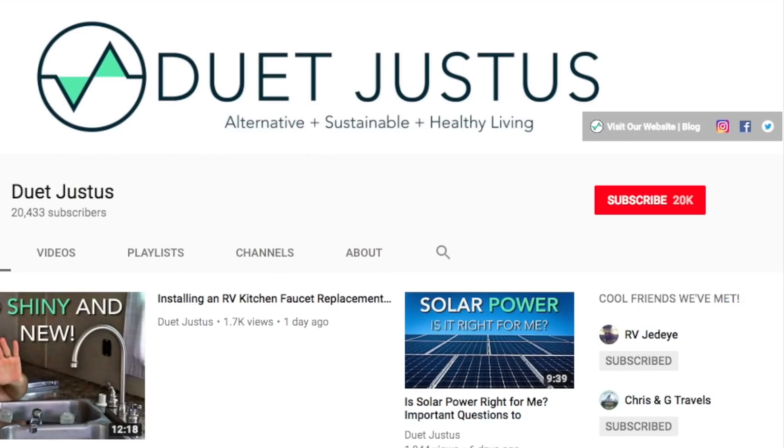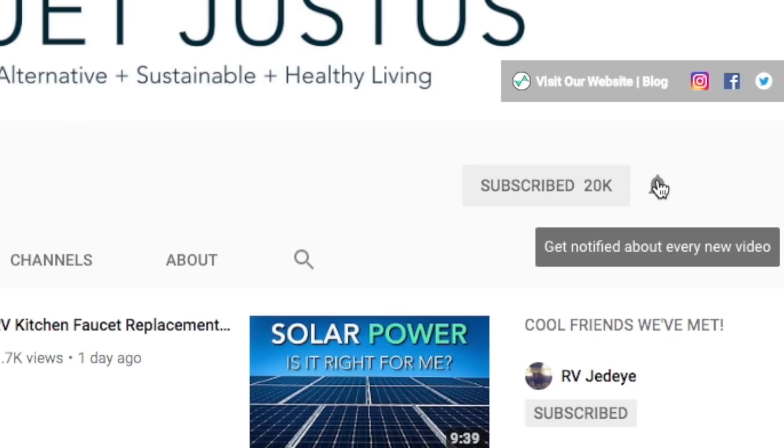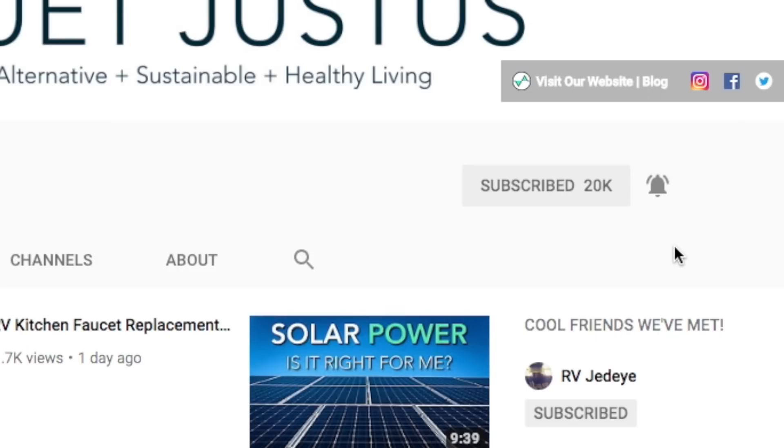For those of you who have made the decision to move forward with your solar ambitions, today I'm going to be talking about how to properly size your solar system. Before I jump into today's topic, I'm going to remind you to hit that red subscribe button below. There's also a bell icon right next to that which will keep you notified and up to date on any future videos in this series.